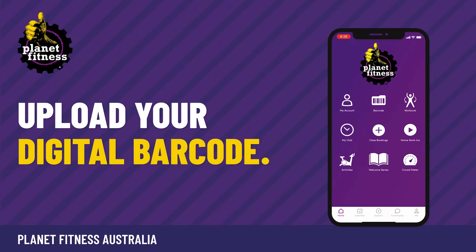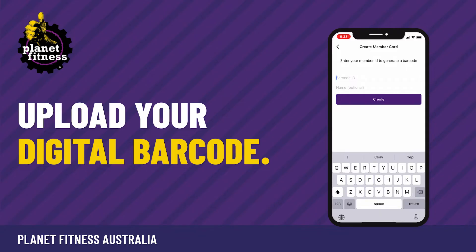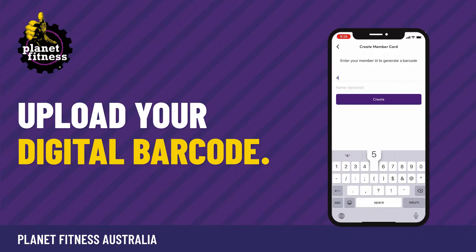Now that your account is set up, you can upload your digital barcode. Click on the barcode icon and enter your barcode number as found on the back of your physical key tag. You'll get this key tag when you first visit your club, then click create.